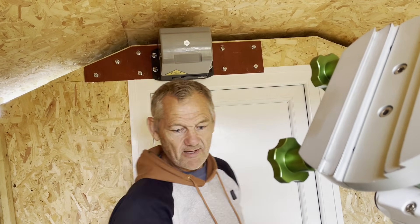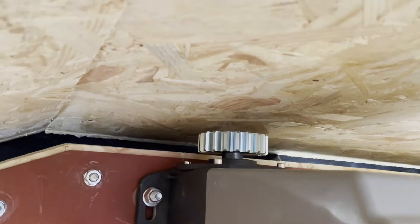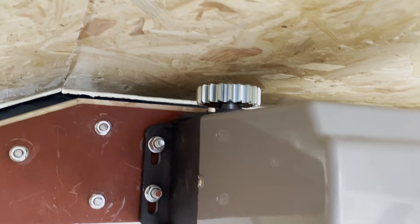I've got a bit of adjustment on there — that's great. So that's on. I'm just going to tighten the nuts up. As you can see there's some adjustment here on the motor so it can be raised up to engage with the tooth track.